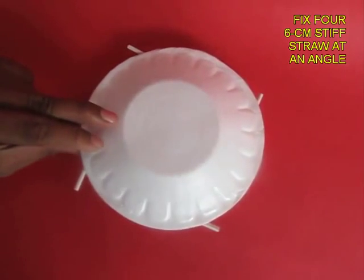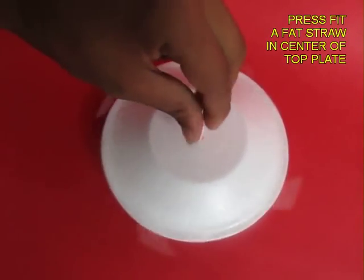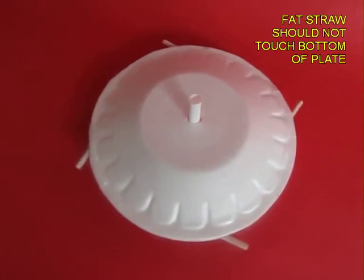Now make a hole in the center and place a stiff straw and attach it with tape. You can hold this and spin the two plates together and they would spin for a very long time.